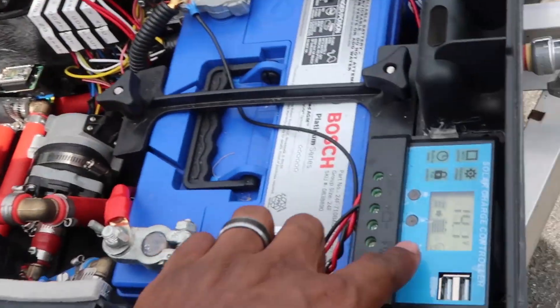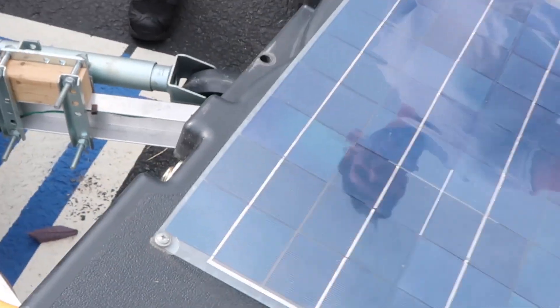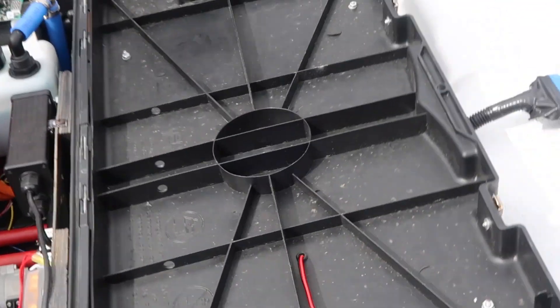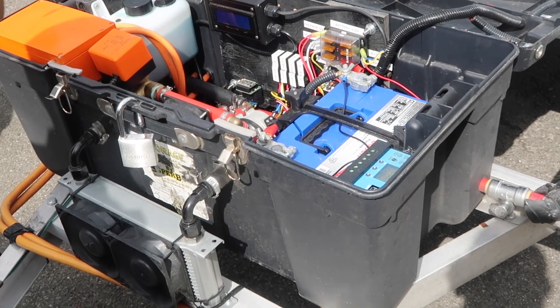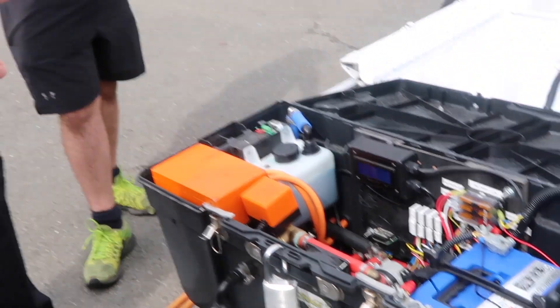I got a trickle charger there — it does have a DC-DC converter here. So when the system is on, it's always recharging the 12-volt battery. So it's not going to go dead. But if I don't turn it on for a while it could — batteries go dead. So I have a 30-watt panel on the top just to trickle charge it. It keeps the battery charged at all times. Everything's self-containing.